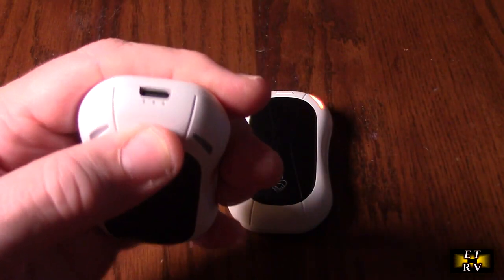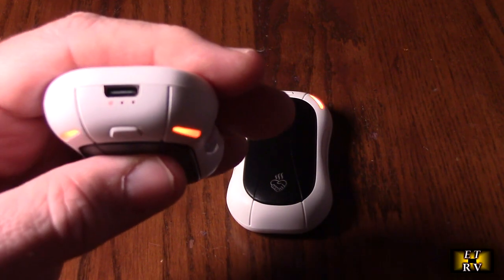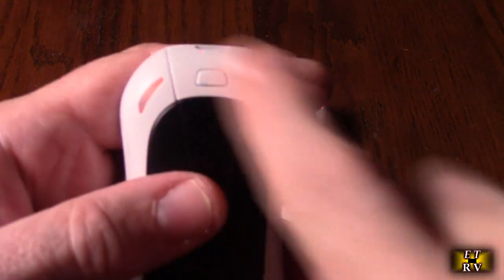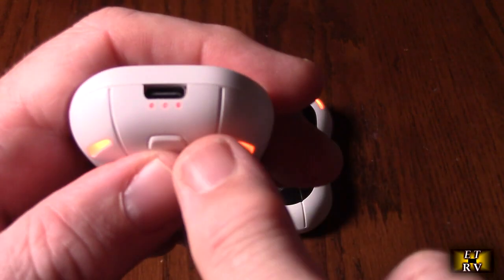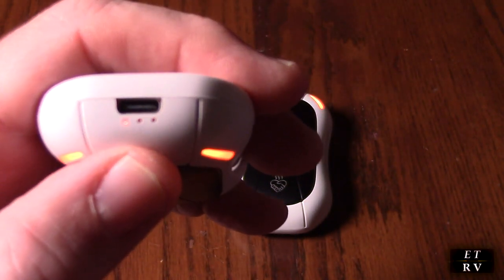Turning on is very simple — you just hold the button down and it comes on. You can see it goes to the first LED, which is low. A double-click gives you the battery status, and one more click goes to the next power level; one more click after that goes to the highest power level, then back to the lowest.